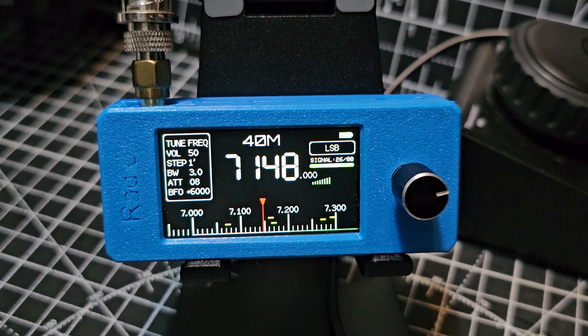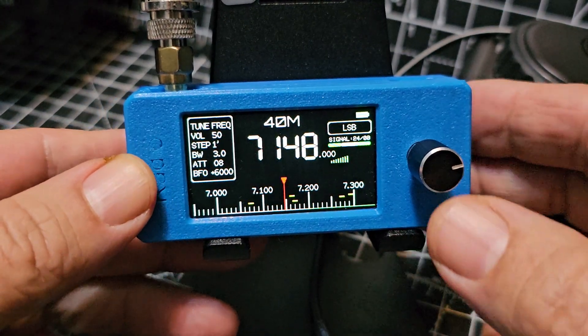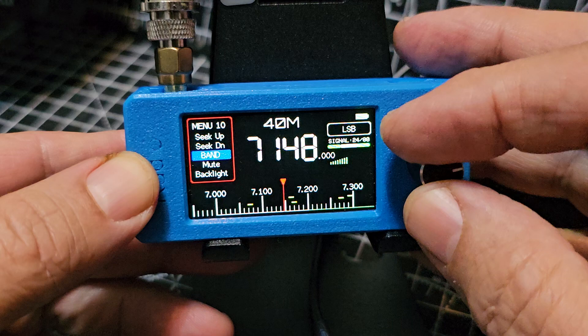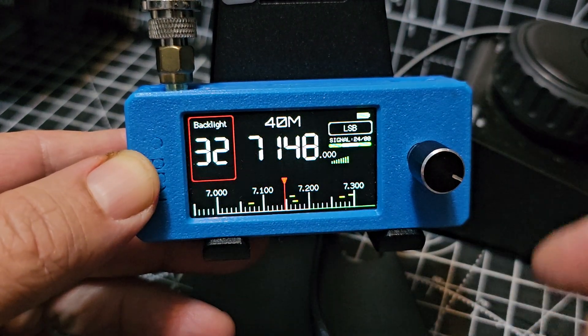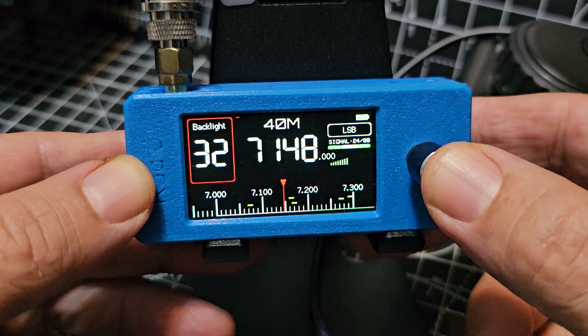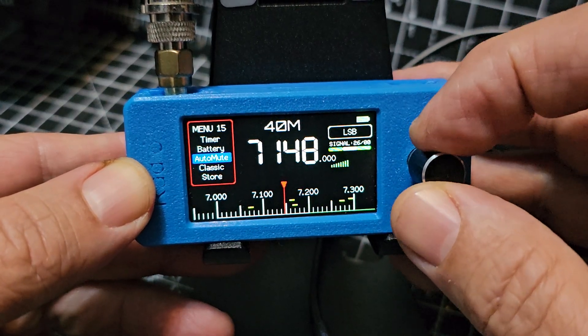I'm going to show you how to activate the waterfall. It does go silent when the waterfall is on. All you do is press and turn down until you see 'backlight', press again and make sure you're on 32 or 33, press again, then press and this time look for the word 'ETM'.